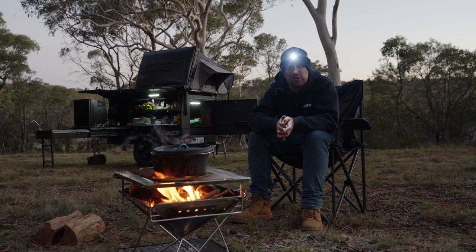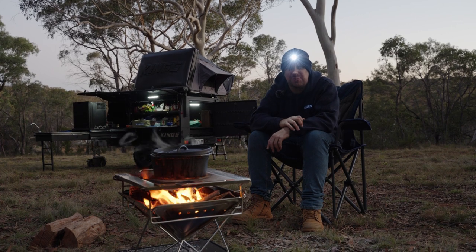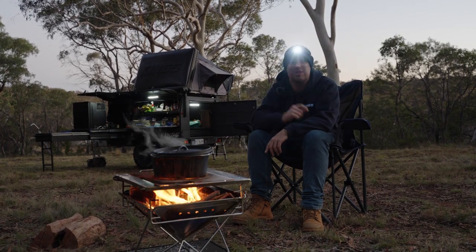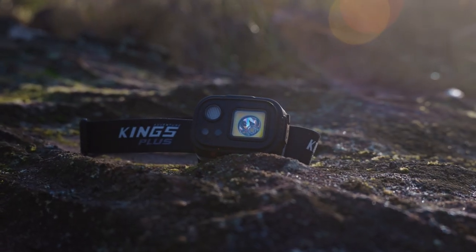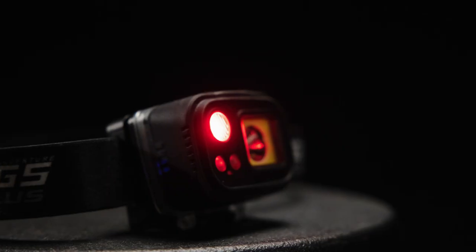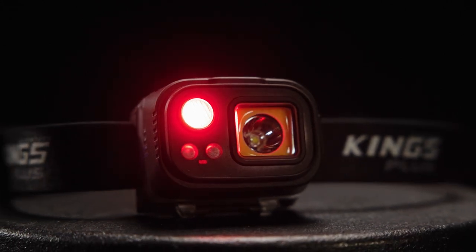Forget fumbling around with the torch on your phone trying to see in the dark. This right here is the new Adventure Kings Plus lithium rechargeable hands-free head torch and it is awesome. With Adventure Kings Plus gear you're getting that famous Adventure Kings quality and value for money with added features and upgrades that will take your gear and your experiences to a whole new level.